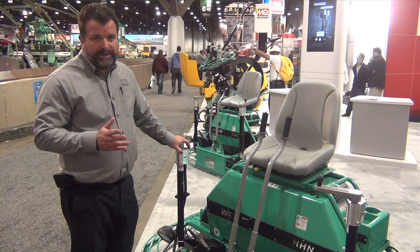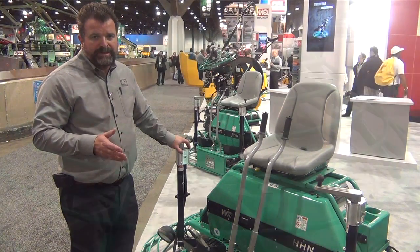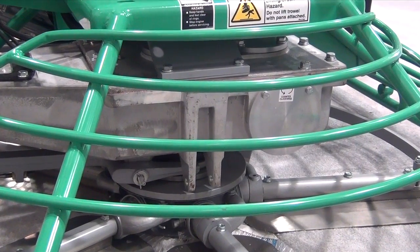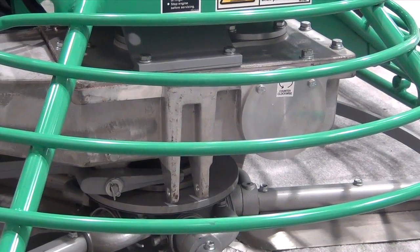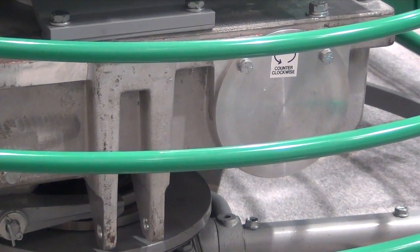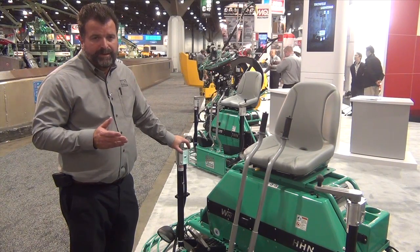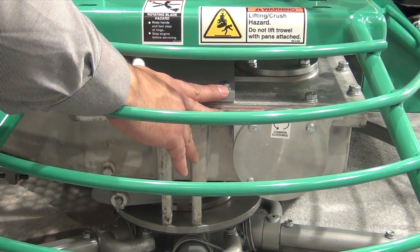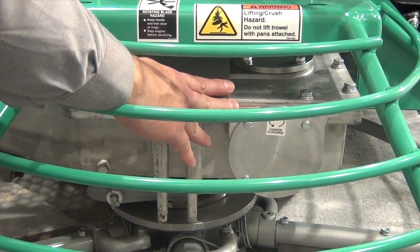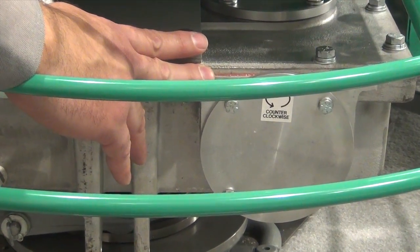Contractors who select these machines will find that their gearboxes will provide them with years of trouble-free operation. Regardless of how difficult the concrete is they're working with, regardless of what type of loads they put on through panning or finishing, these gearboxes will provide years of trouble-free use. As a sign of just how efficient they are, even after a full day's use, after you've stopped the machine, you can put your hand on the casing itself and it will still be cool to the touch, regardless of how hard you used the machine that day.